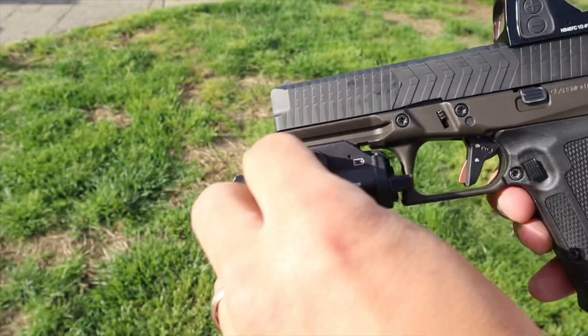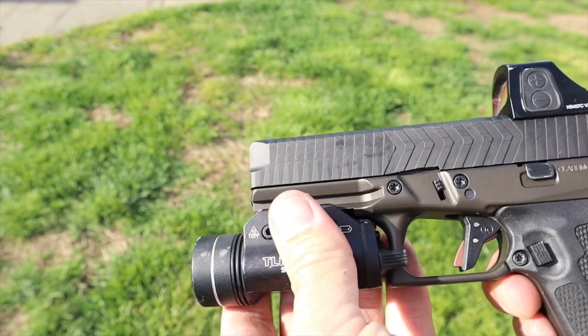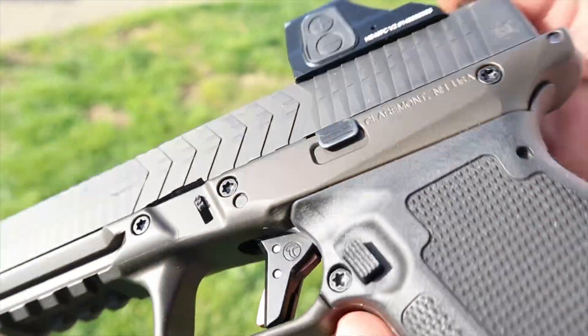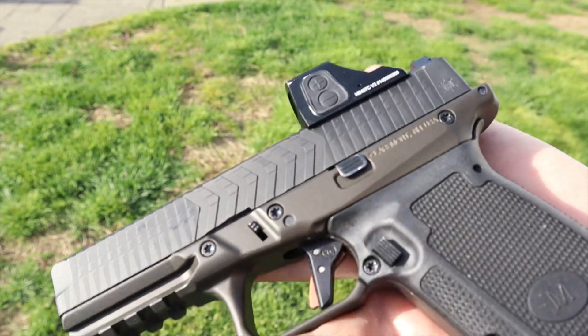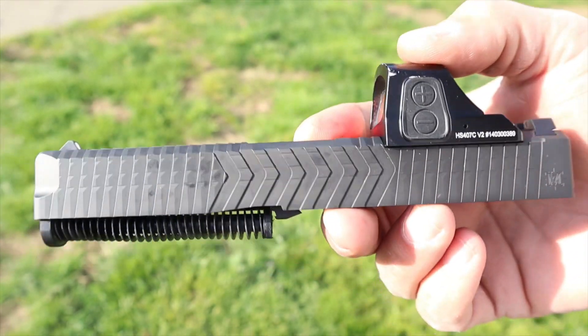That Timney trigger has a really really short uptake — be careful with it. The rail is a standard 1913 rail with four cutouts. I tried a SureFire, a Streamlight, an OLight, and an Inforce — they all worked no problem. I had a Streamlight TLR-1 HL on here most of the time. There are no manual safeties on these guns. It does have a standard Glock Gen 3 slide stop — very easy to use as a slide release — but since it's Gen 3 it's only on the left side of the gun.